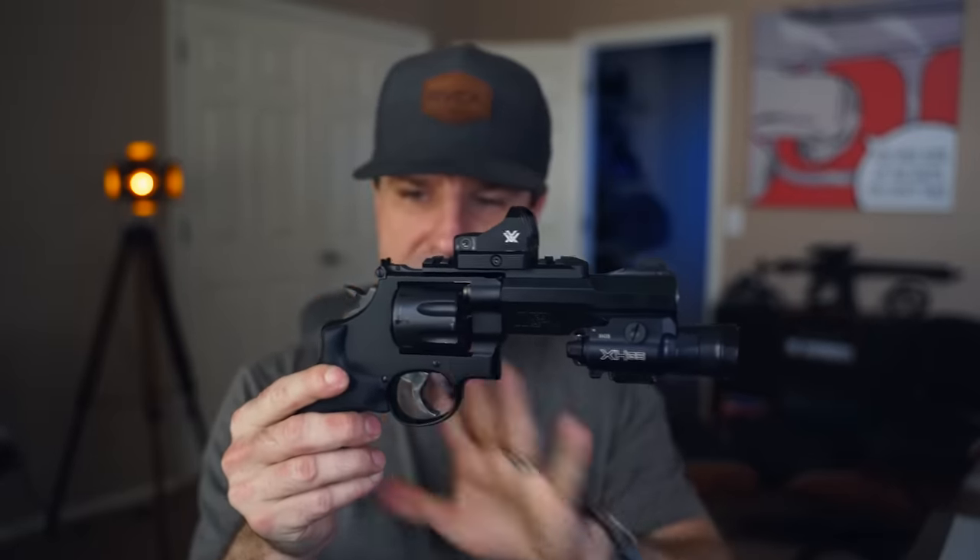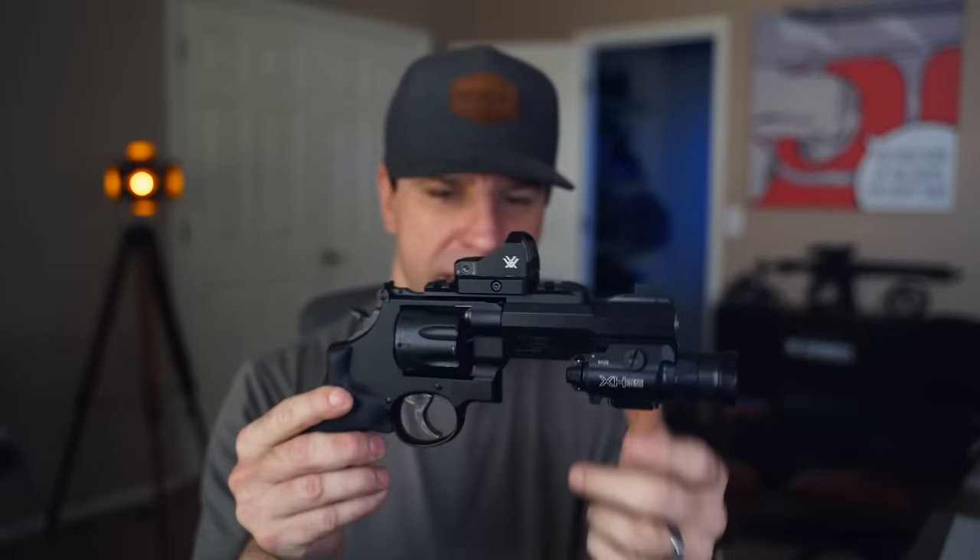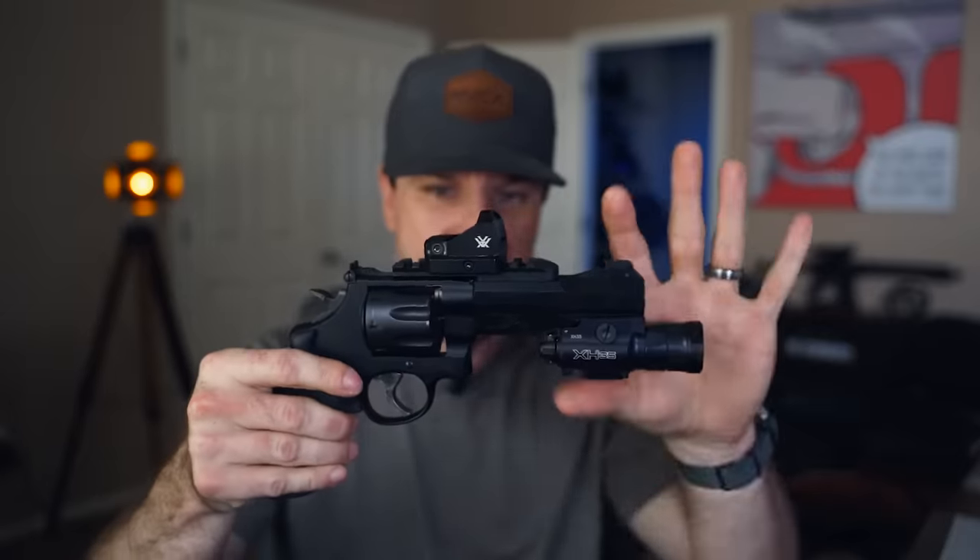I haven't seen many other Smith & Wesson revolvers in this matte finish — I've seen them in shiny or blued, but never matte black. That's definitely something different and I think it's really awesome that you can put a red dot on it. I really think this is a badass home defense gun.